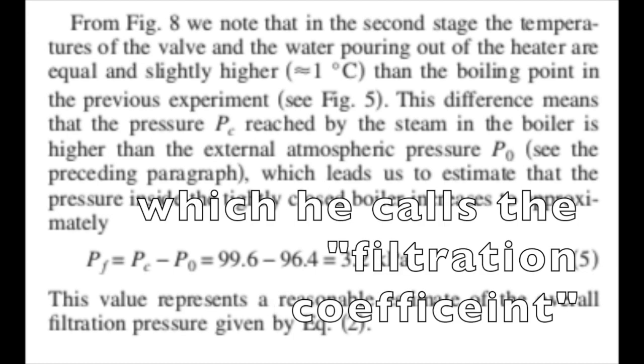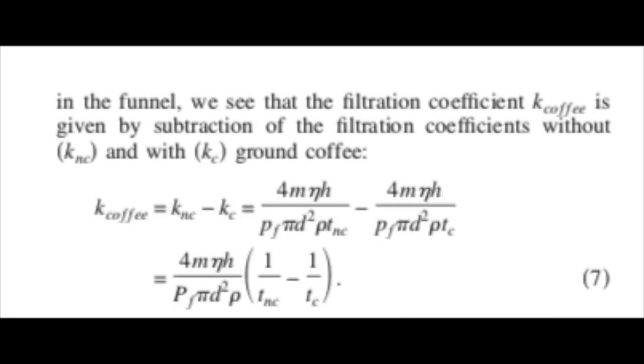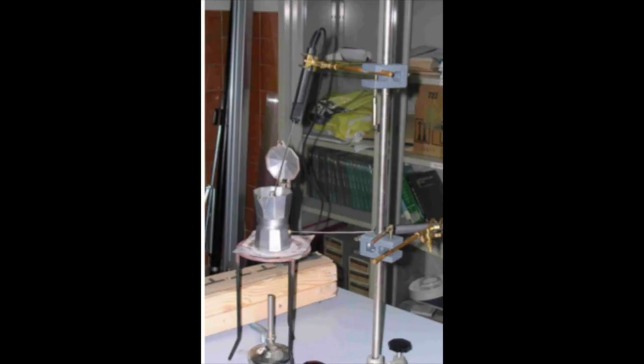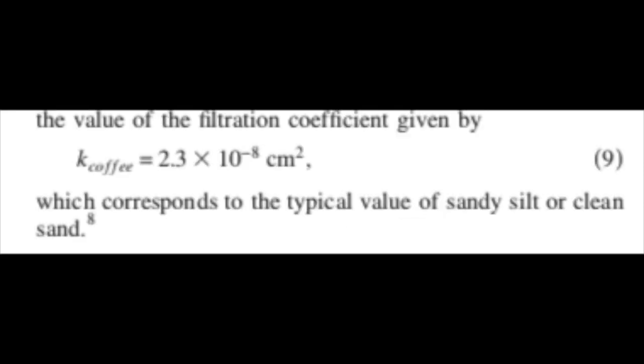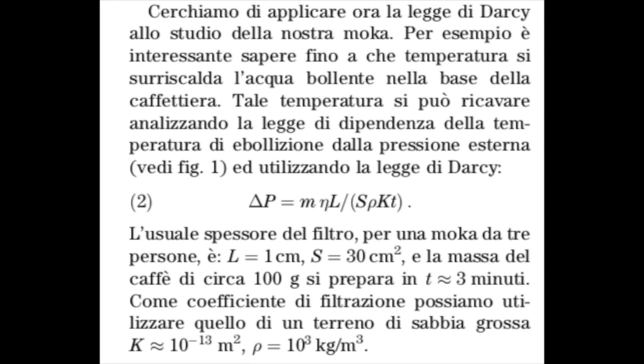To determine coffee permeability, he repeats the experiment with no coffee in it and measures the time for the water to pass through the empty filter. He takes the relevant measurements with calipers and calculates the permeability of a setup with the coffee in the filter, subtracts the permeability he gets from the empty filter, and takes the difference to determine the permeability of the coffee itself as 2.3 times 10 to the negative 12 square meters — which is about 20 times larger than the number chosen by the Italian paper, which used coarse sand. So the actual flow through the coffee grinds is about 20 times larger than what Varlamov and Balestrino used, though it was within the range they stated for small grain soils.